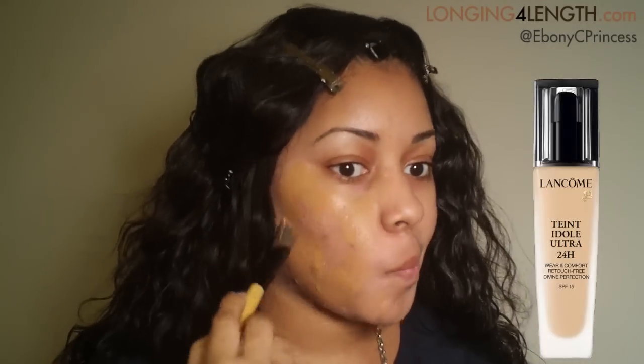I'm starting with MAC's Prep and Prime to prime my face after I already applied my moisturizer. I'm using a traditional foundation brush to apply my Lancôme Tint Idol Ultra Foundation, and my color is number 430, Bisque.